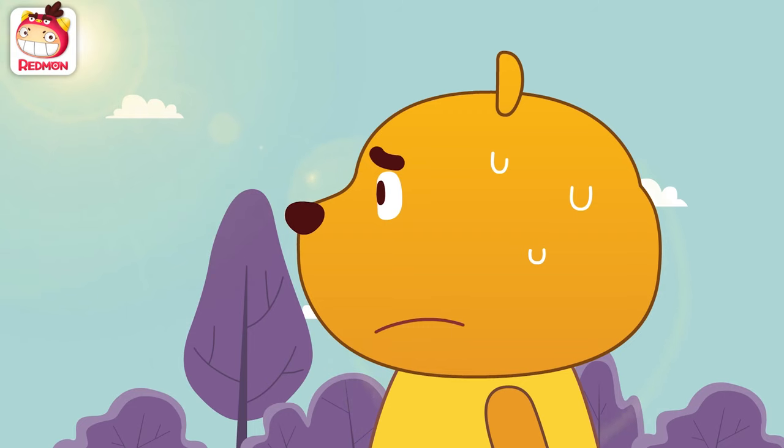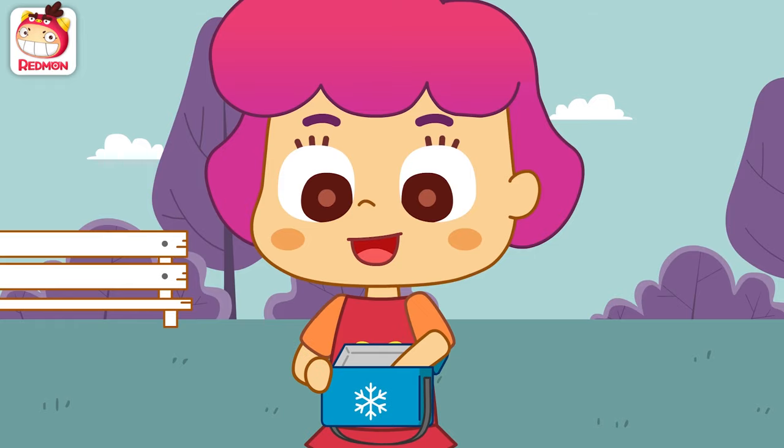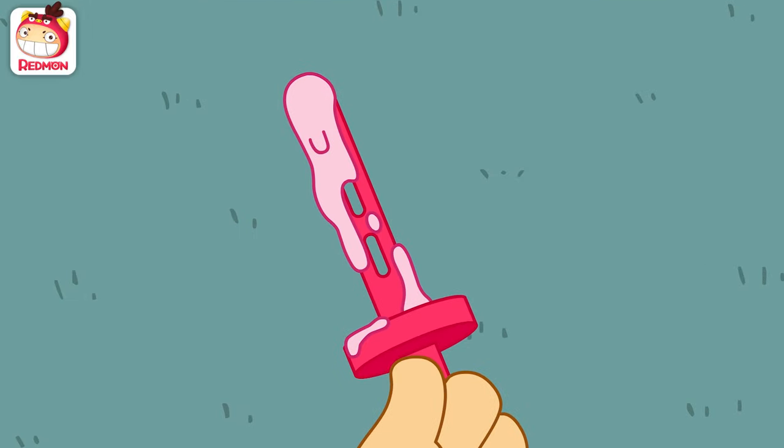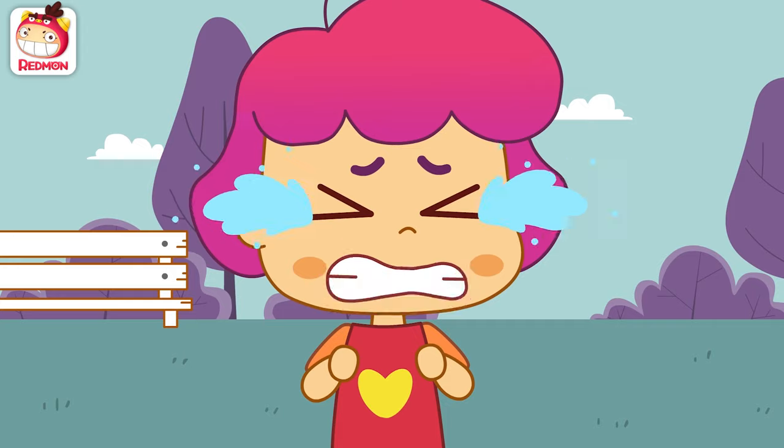Let's take a break. It's too hot, isn't it? I brought some ice cream. They've all melted! No, no, no!